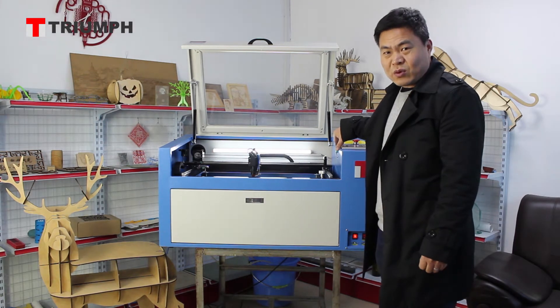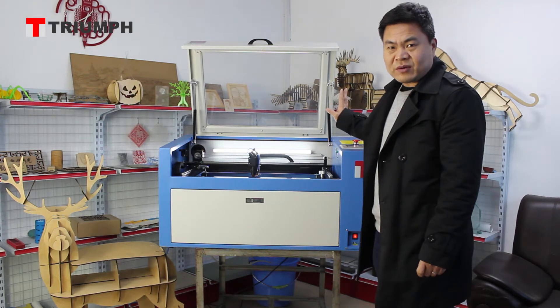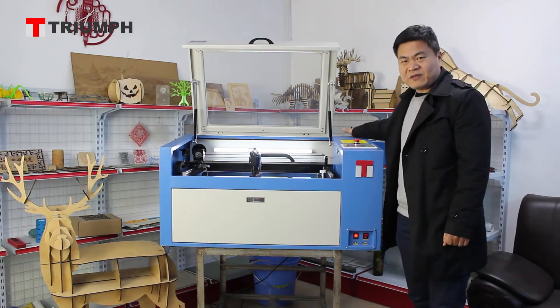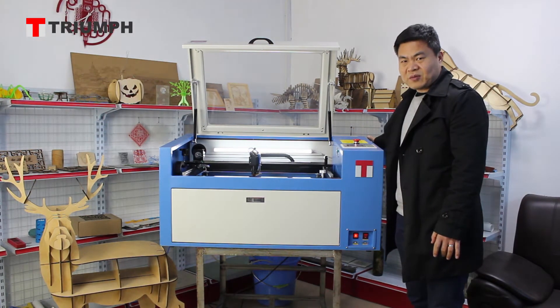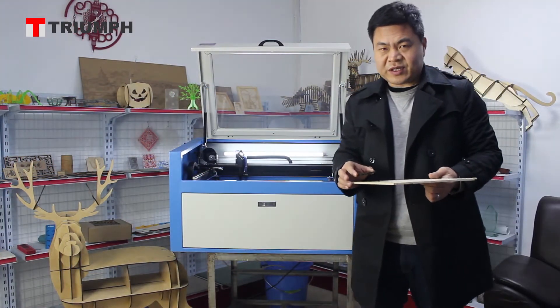When the machine is working, if you open the cover, the machine will stop. With this machine, the standard power is 50 watts, and 60 watts is optional. To cut wood by laser machine,